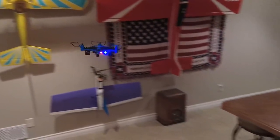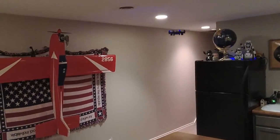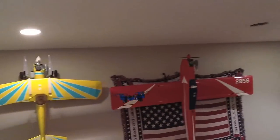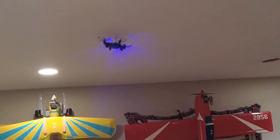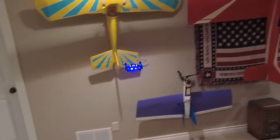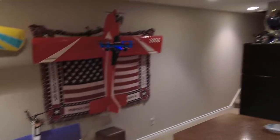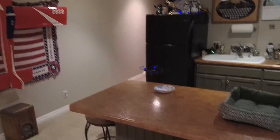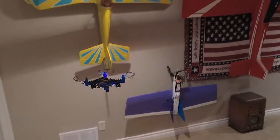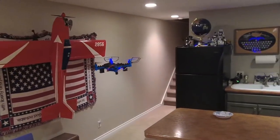That is nice. Wow, that's amazing. That's nice — put together and it worked the very first time.